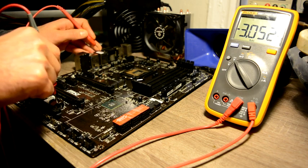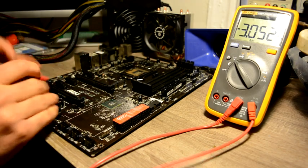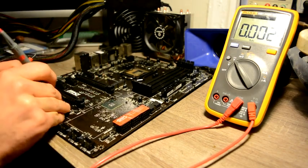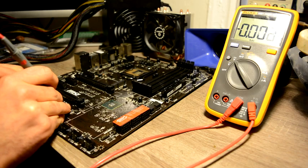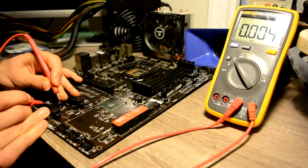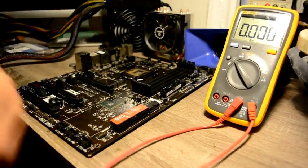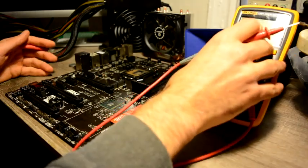It's not draining out, so let's say goodbye to our battery for now. Let's start with our resistance measurements.